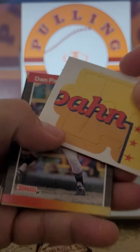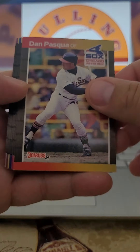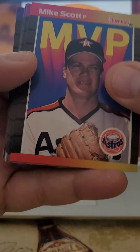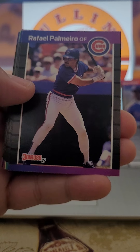Alright, we've got the puzzle piece card here — I believe it was Warren Spahn. Here we go. We've got Dan Pasqua. We've got Mike Scott, MVP. We've got Gary Carter. Yes, he is a Hall of Famer and he was a great catcher too.